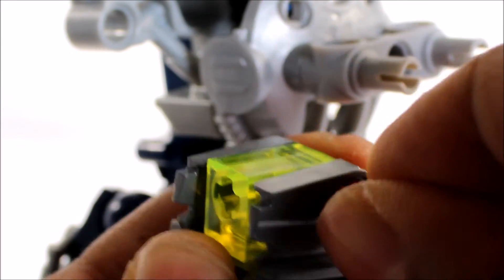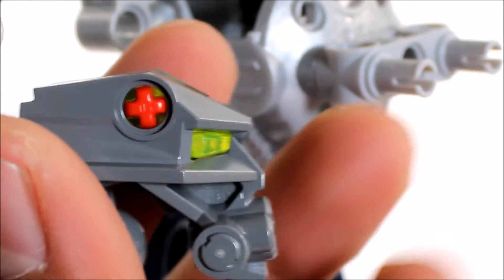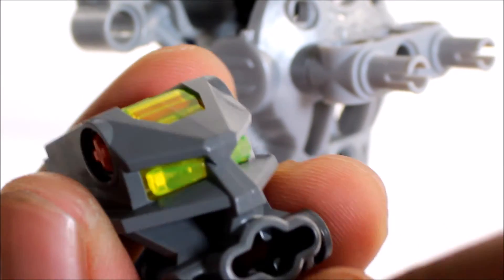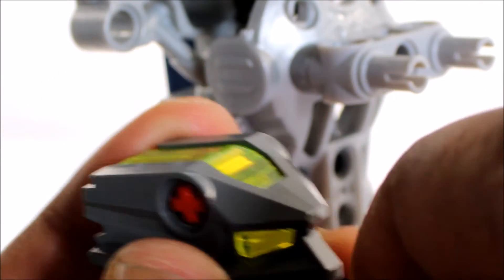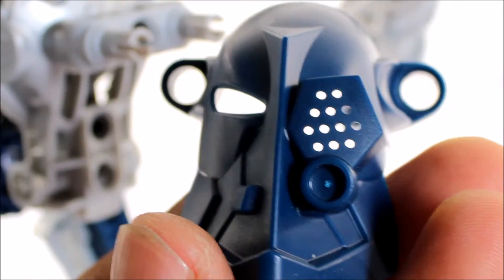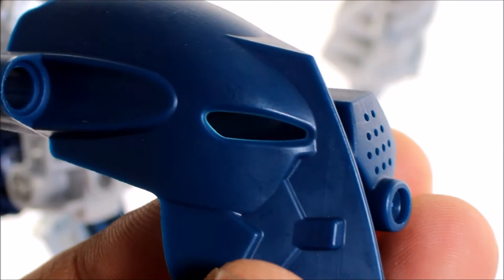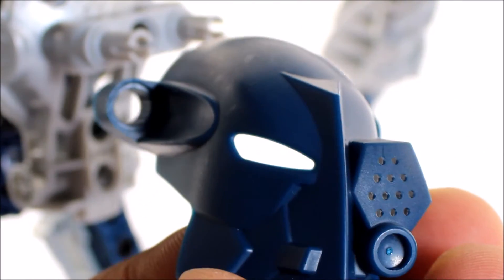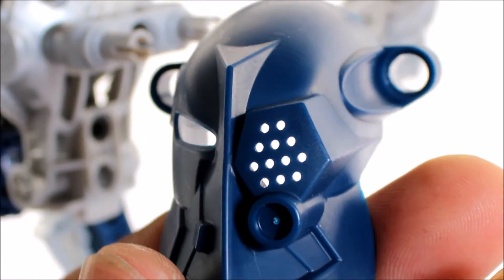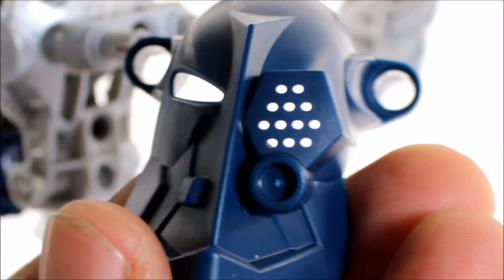Now we need to build the actual head — pretty easy. Just stick this red pin axle through there, and then all we need is another red pin axle and stick it in like that. Here is her Kanohi — it is known as the Kau Kau Nuva. Wow, it is a great looking mask.